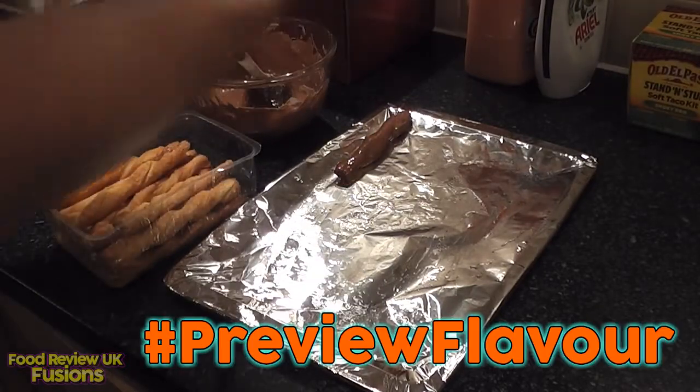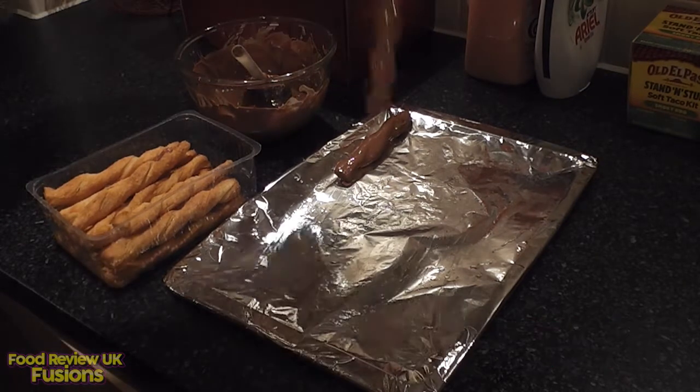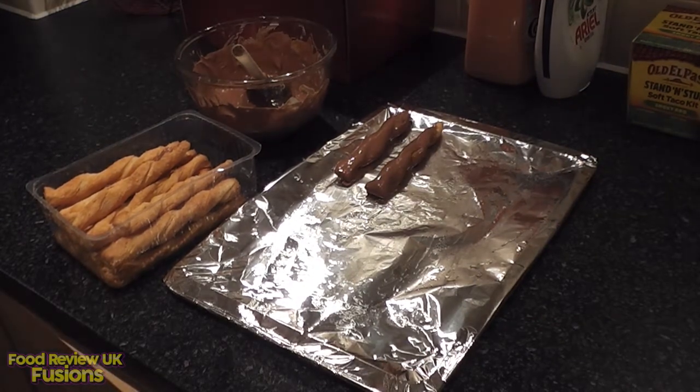Oh my god, it's going to be far too messy. Oh my god, they're amazing! Might as well give them a quick blast on their own — not tried these before, hashtag honesty. Not very salted, not as salted as I was expecting.